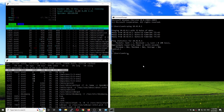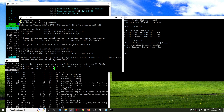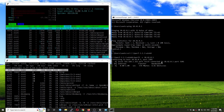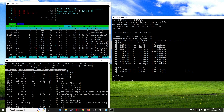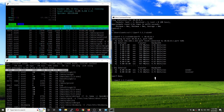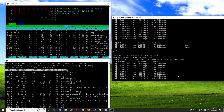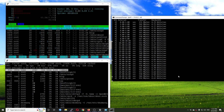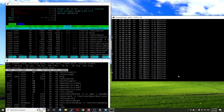Now let's proceed with the IPv6 test. I will start the IPv6 test server, then go to the test client. For IPv6 we are running at 4.7 Gbps and the CPU is at 66% idle. Let's run it a bit longer. We are running at 4.7 Gbps with 68% CPU idle.